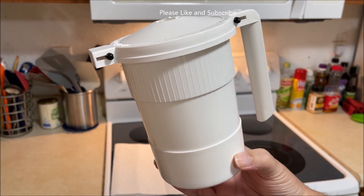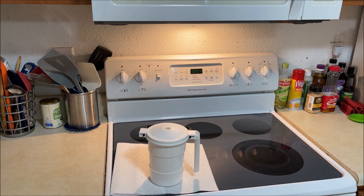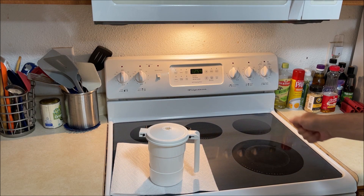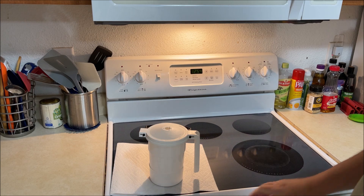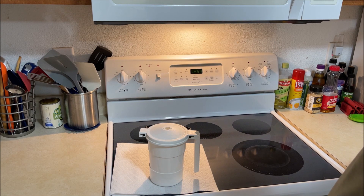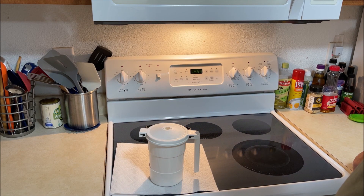We used to cook our bacon the old-fashioned way — put it in a pan and splatter grease everywhere. Then we went to making it in the oven, putting it on a sheet pan with wire racks, or just straight on aluminum foil, and you'd end up with a big sheet pan full of grease. Then we tried microwave methods with just laying it on plates and other things, and nothing seemed to work.